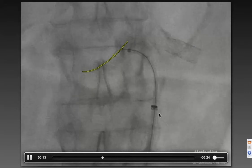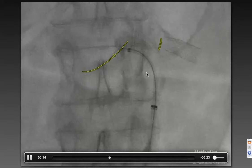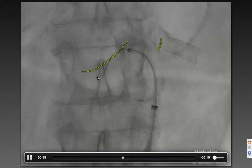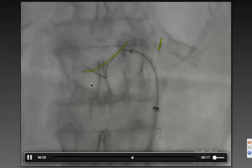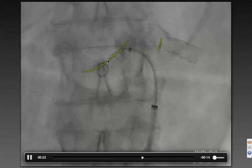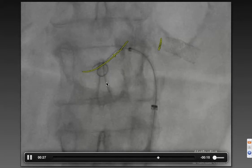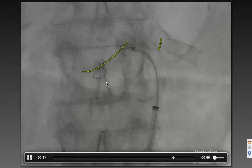We got the nine French sheath, got the catheter up, and believe it or not, this was the first attempt at wiring this — you can imagine there were oohs and ahs. There were also some oohs and ahs when the wire looped up in the renal artery, but at that point we had spent so long trying to get a wire in there that we weren't taking it out or trying to straighten it.